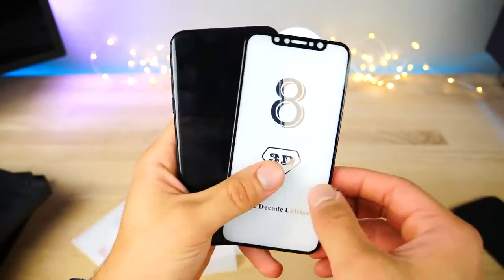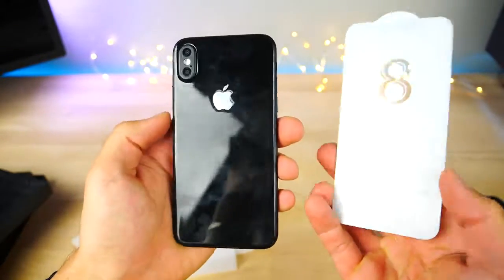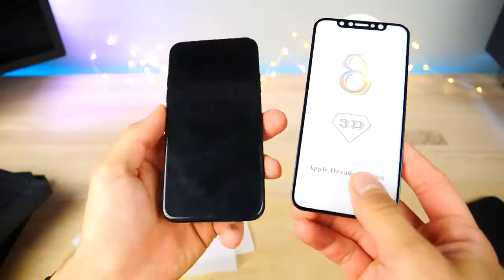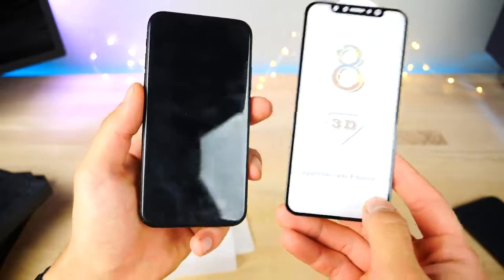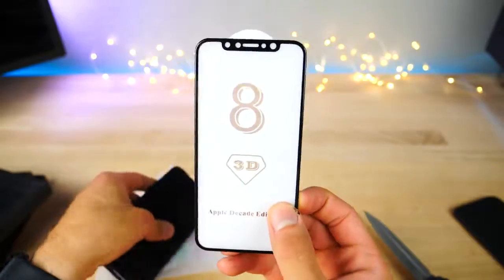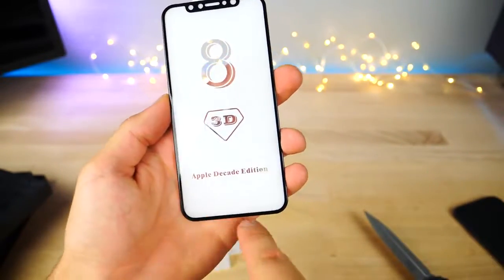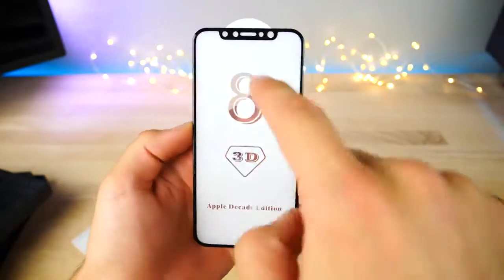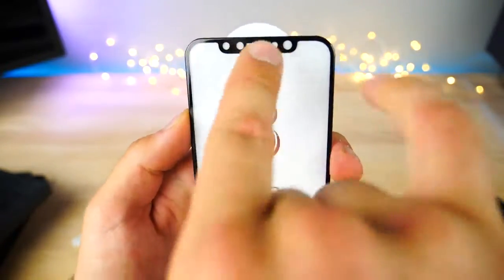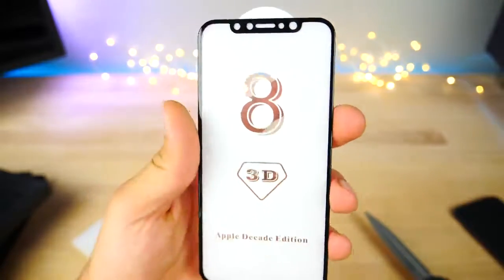Beyond any doubt at this point, this is what the design is going to look like. It's just too far into the game — mass production is about to begin. There's no way it's going to be anything else. Your image is going to be obscured by literally nothing. It's just a full display, except for this little area right here — I'm sure it's going to be two cameras, an iris sensor, and your ambient sensor.